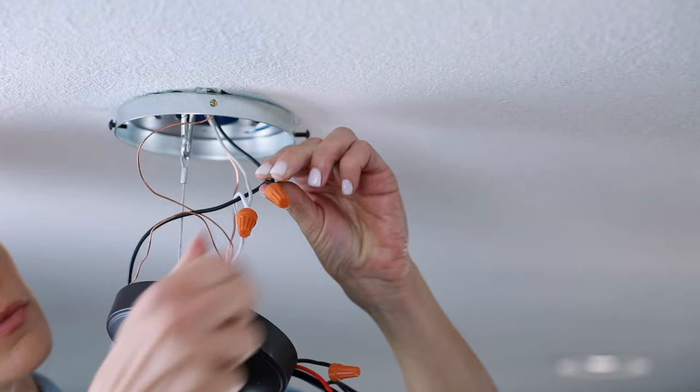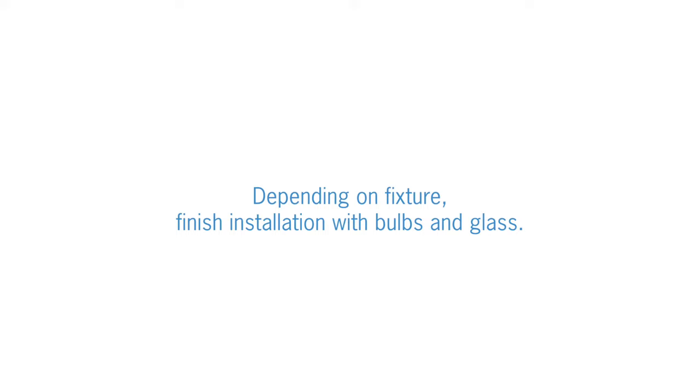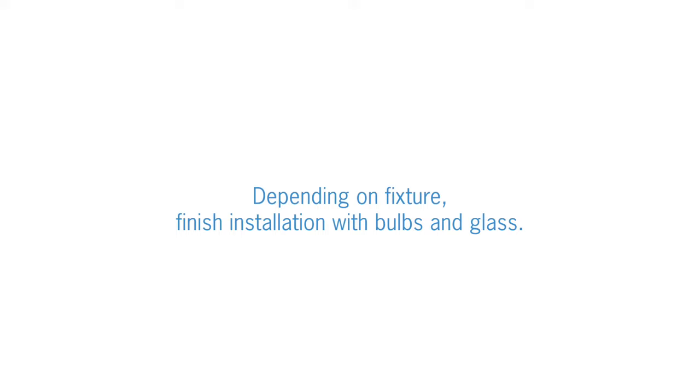Carefully tuck wires and wire nuts into the electrical box. Secure the canopy with nut to the upper connector. Depending on your fixture, finish your installation with bulbs and glass, and be sure to turn the power back on. And that's how you install a pendant with a chain.